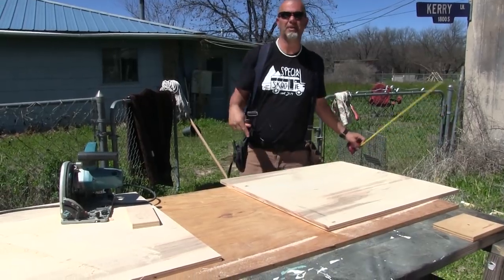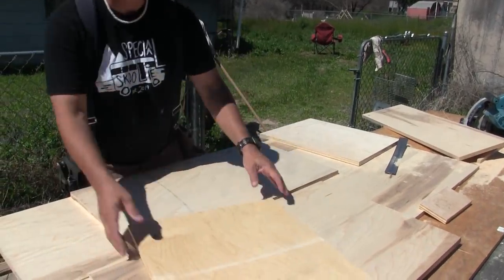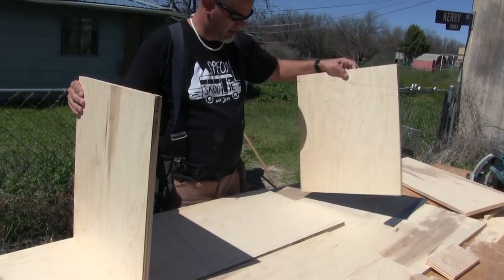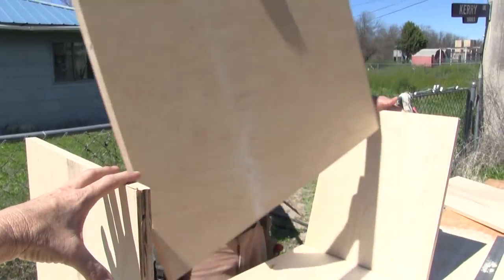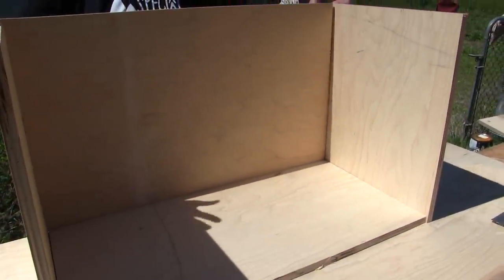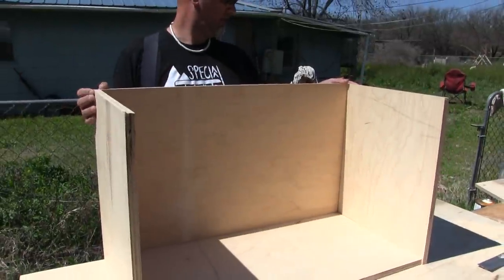Maybe I'll teach a class on how to build cabinets. There you go. It's like a puzzle, obviously. So then — it's huge. It's so much bigger than I was envisioning. So there's the box.